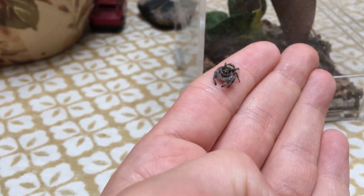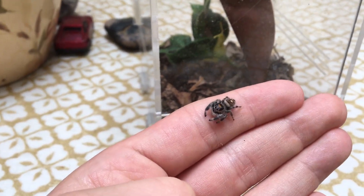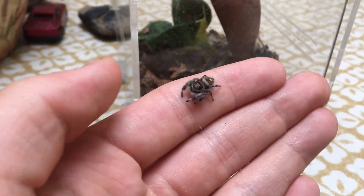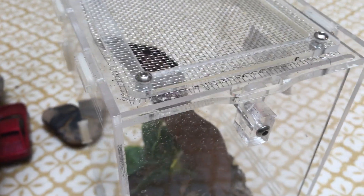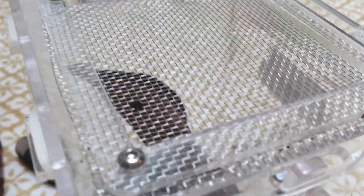As for housing, they do like to roam around, but being a very small spider they won't do well in a really huge enclosure. I've got her here in a 15 by 15 by 20 centimeter enclosure, which will suit her right up until adulthood. It has a front opening hatch and a mesh lid, which works really well.